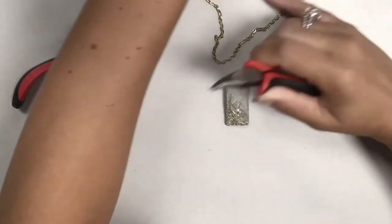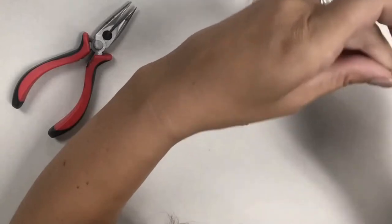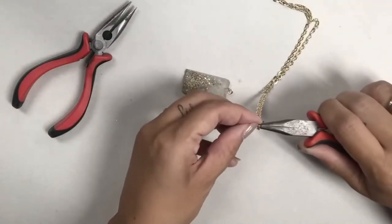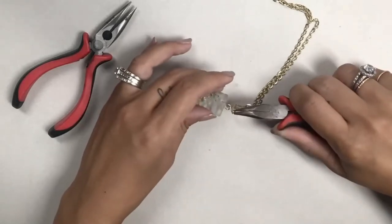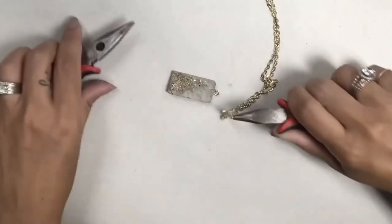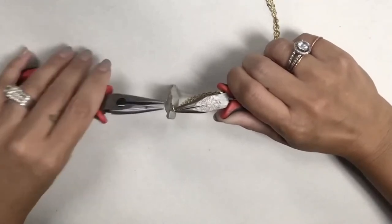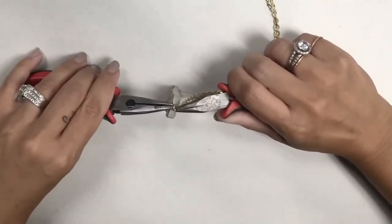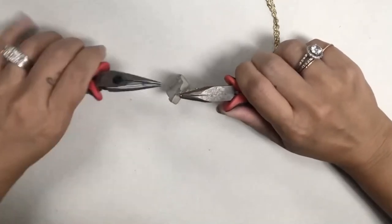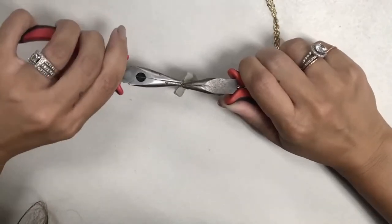I'm going to find the middle of my chain, hook on my jump ring, hook that onto the screw eye on the concrete, and then close that up.